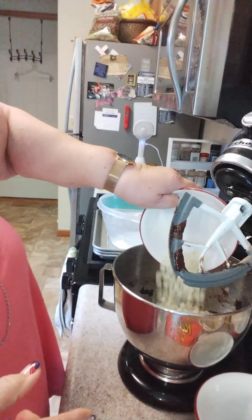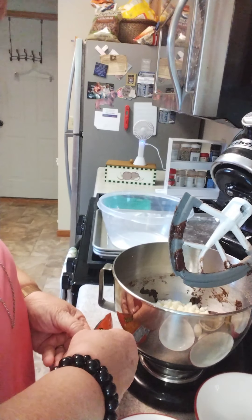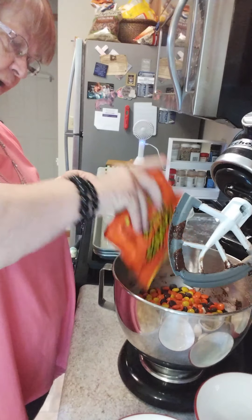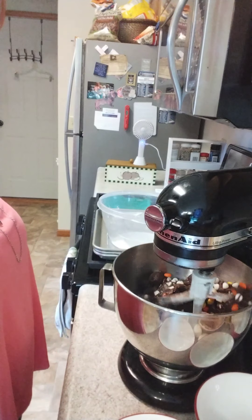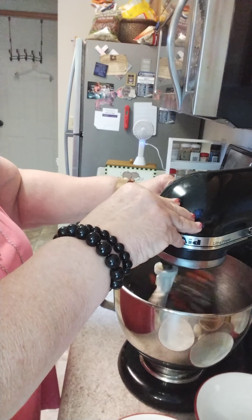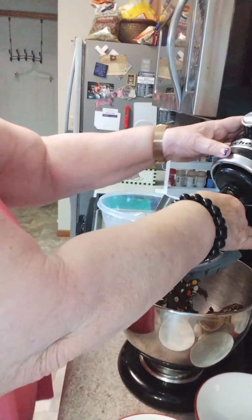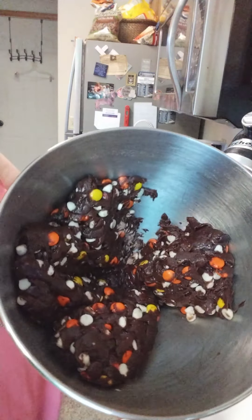I've got about 10 ounces of white chocolate chips and then my Reese's pieces are about eight and a quarter — so about eight ounces of those. You can kind of mess around with the amount that you put in them. They're going to be very colorful. The nice thing about this with the oil in it is it doesn't really stick to the paddle, although I'll need to rinse it off before the next cookie recipe. And we have our first one.